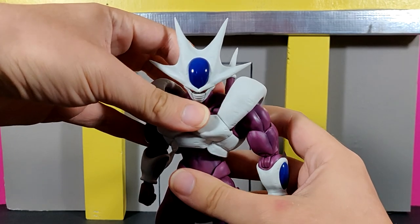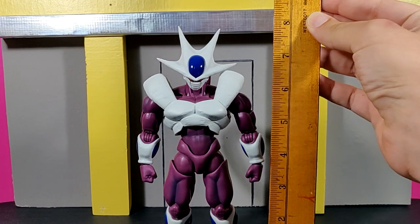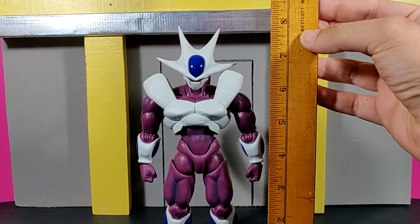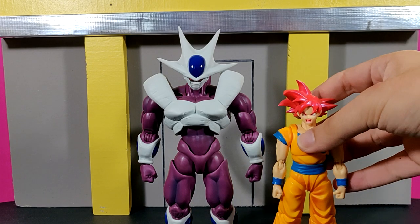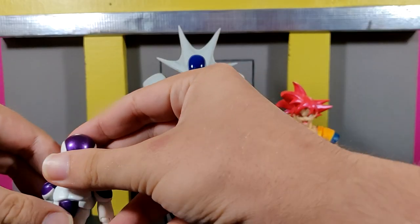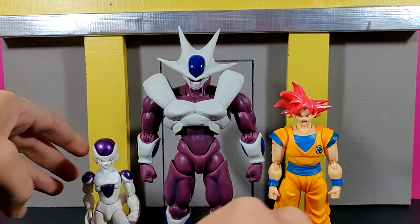This is just an all-around wonderfully sculpted figure, and I really do commend Tamashi Nations for their work — they really killed it overall. Now, for an exact height measurement: to the top of his head he's sitting a little over seven inches tall; to the top of his crown it's just shy of about eight inches. For size comparison, let's stand him next to Super Saiyan God Goku and of course his little brother Frieza.